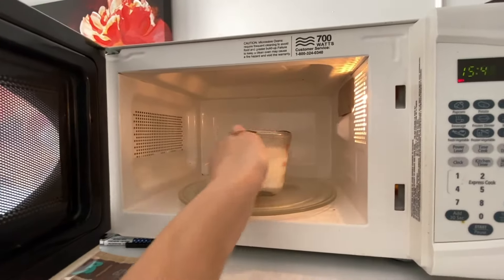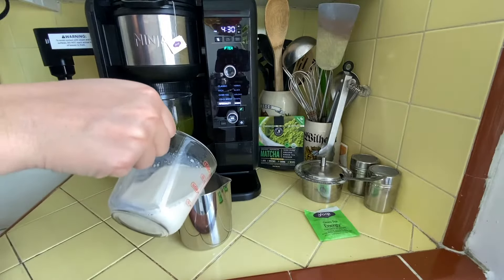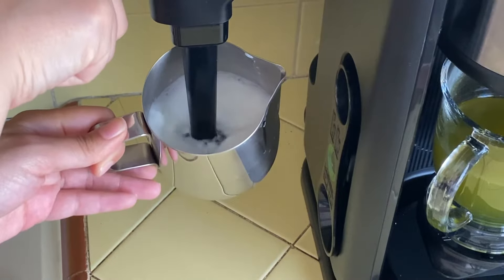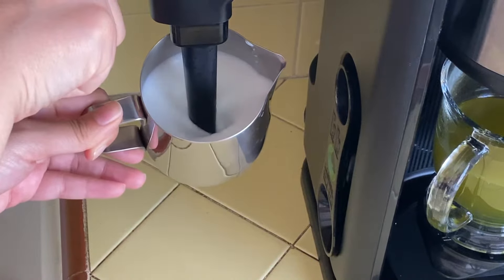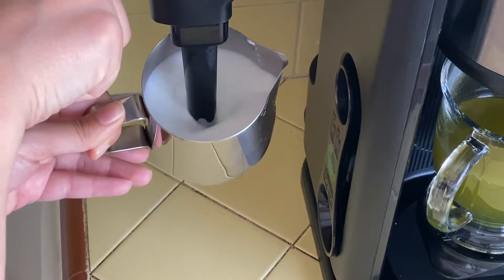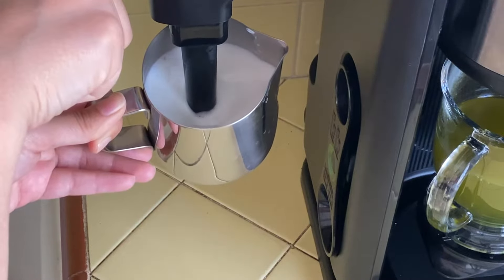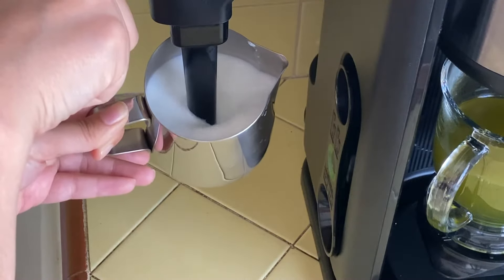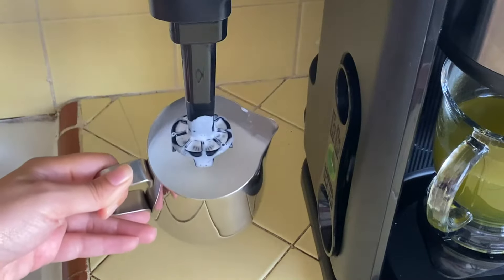Once the milk is warm, I'm just taking it out of the microwave and transferring it over into my frother. When I froth my milk, I like to hold the cup at an angle towards me so I can see what's going on. I keep the spinning piece of the frother slightly up at the top. I noticed that by keeping it at an angle and close to the top, it makes it really silky and smooth, but also gives you that light, airy froth.